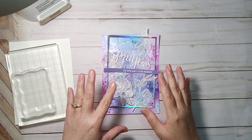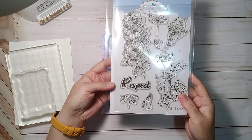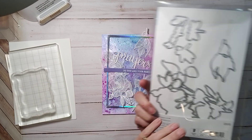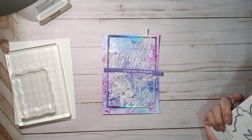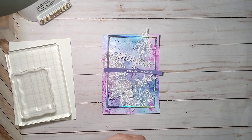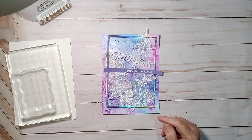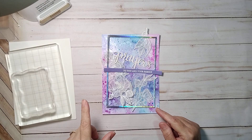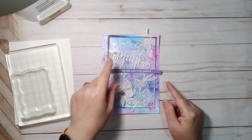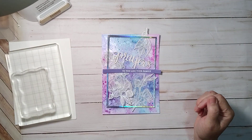What I did was I heat embossed some images on some vellum. This is Elizabeth's Craft Design - I think it's called Respect. I used die cuts and heat embossed these in white, cut out a bunch of them. Then I made a background on some Yupo paper with alcohol inks, heat embossed a sentiment, and die cut some prayers from a Hero Arts prayers stamp. I'm going to put it all together.